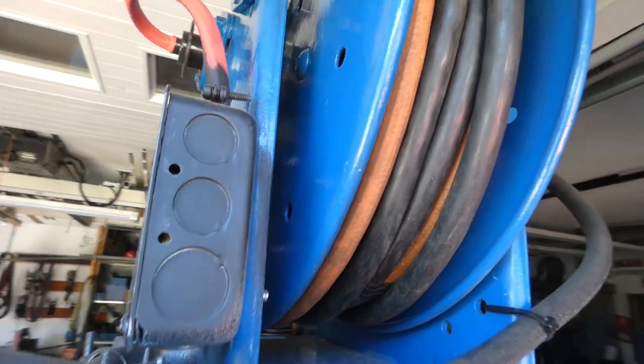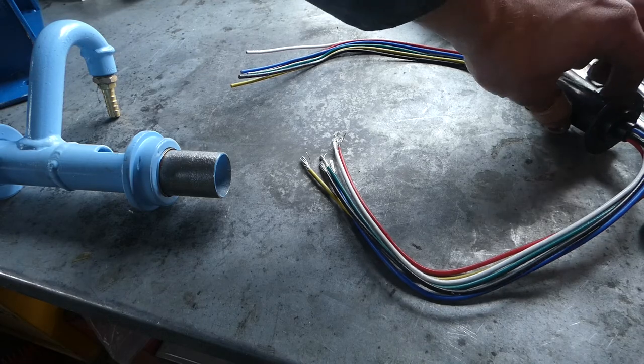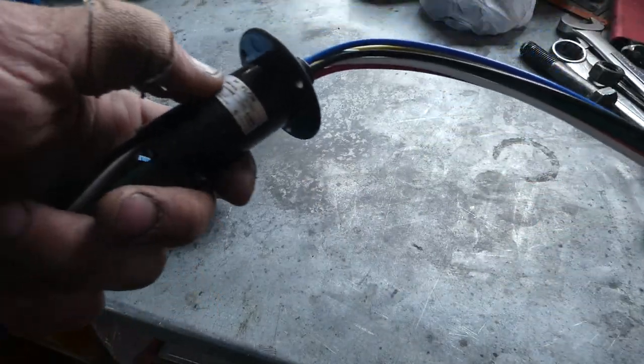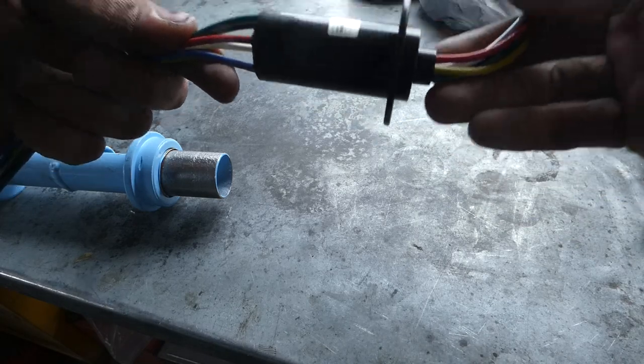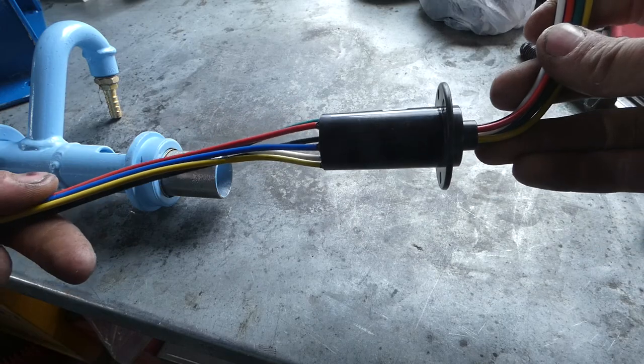Now let's take a look inside and see what actually makes this thing work. Here's a little look at the magic behind the electrical side of this reel. I've got what's known as a slip ring. I got this off eBay from Hurricane Wind Power. These are typically used in wind turbines to transmit power from the generator on top of the tower down to the ground.